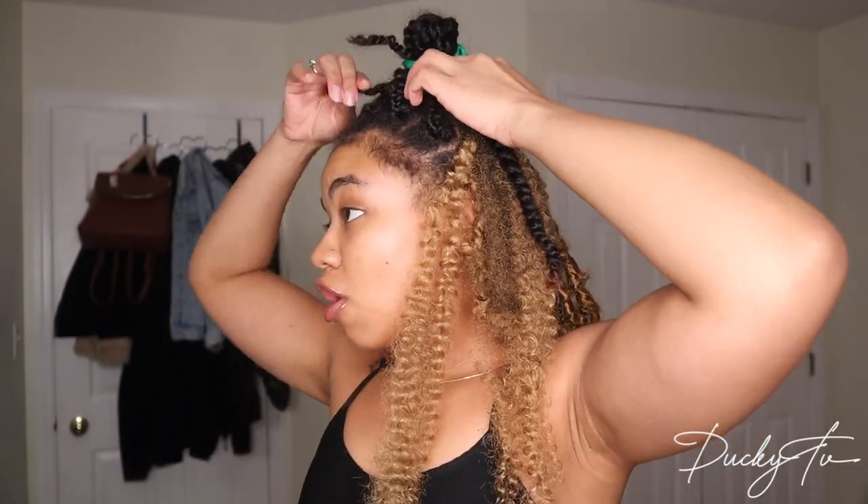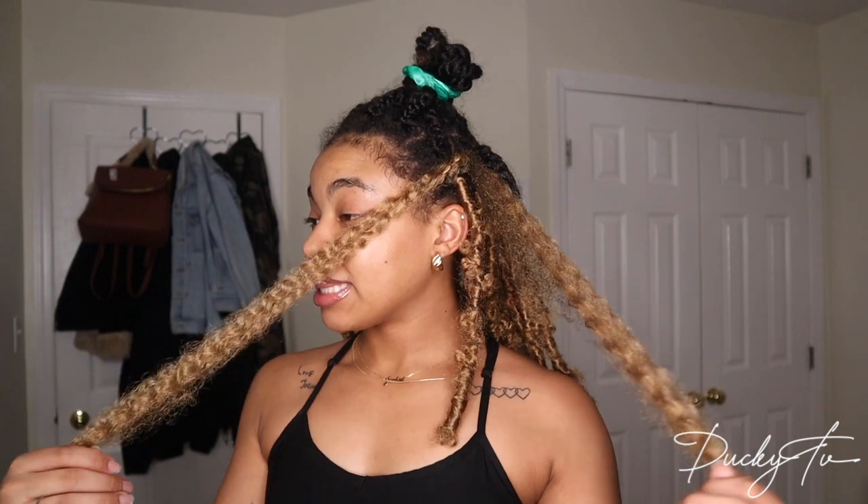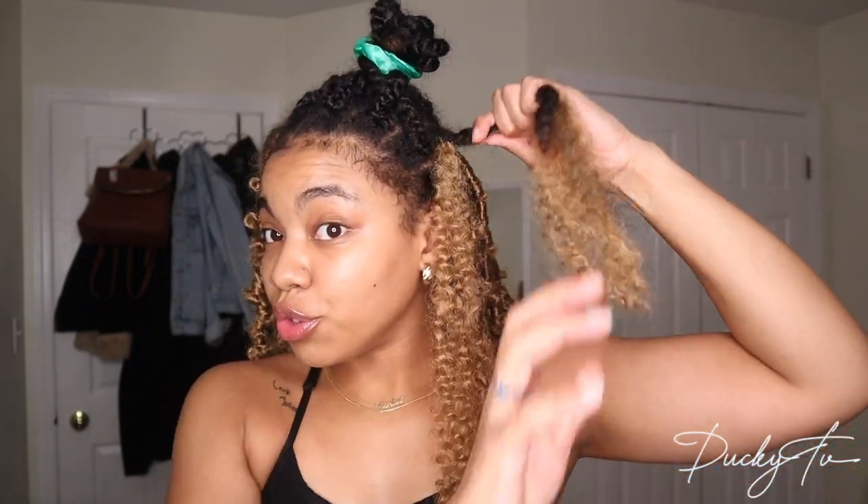Depending on how long your butterfly locks are — mine are shoulder length or a little past — you have two sections. Take the section you're holding and measure it to the length you want your lock. I measure to just a little past where I want it, in case I need to twist further, but it doesn't matter if you go past it because you can always cut it. I didn't braid my braids super tight because I didn't know how much tension the locks would add.